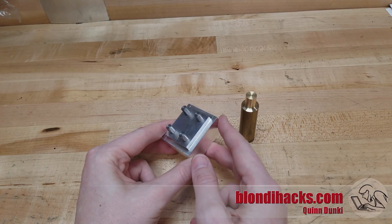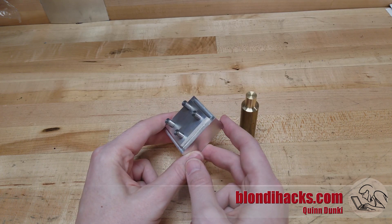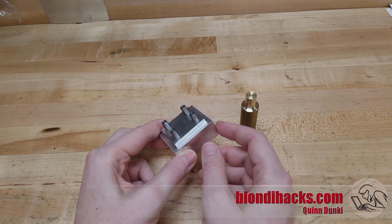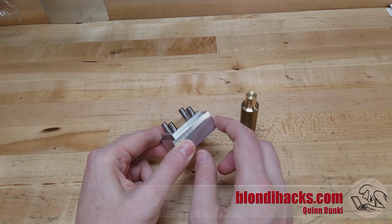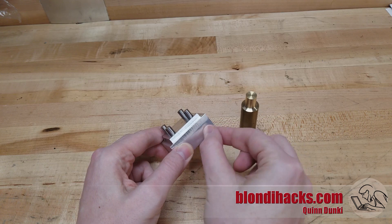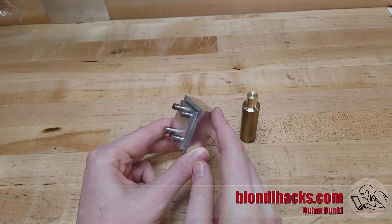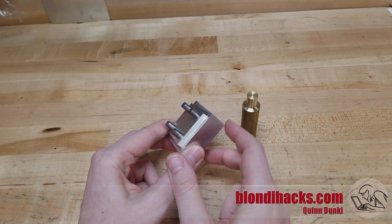So what is deburring? The word sure sounds like there are something called burrs and we want to de them — and yeah, that's exactly right. Every type of machining or cutting operation that we do on metal leaves a burr, which is sort of like a snag at the end of the pass, a little bit at the end where the material couldn't quite shear completely away and it kind of gets pushed off the end as the cutting tool leaves the surface.